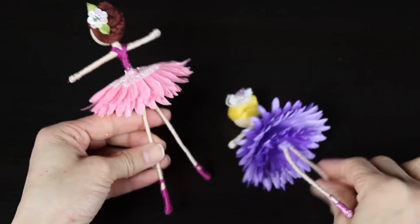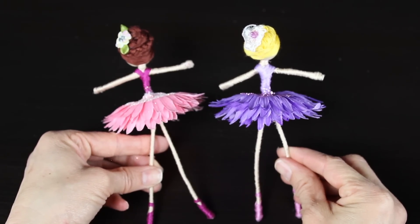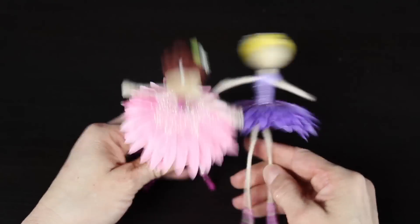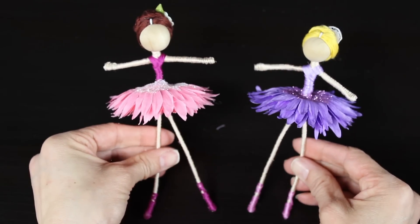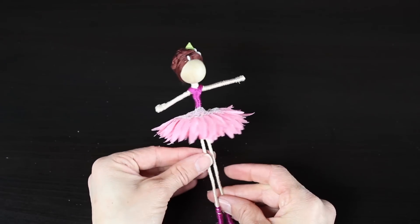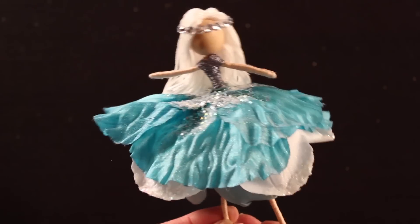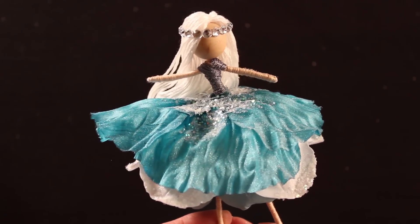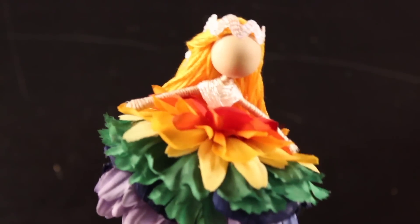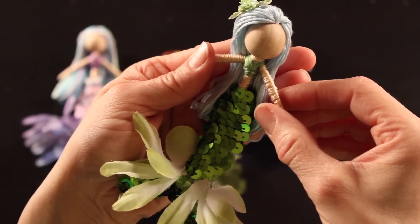And that's it, guys — you're all set! You have a darling ballerina fairy doll. I think it would be a lot of fun to do different ballerina fairies for different ballets, like the Nutcracker or Swan Lake. If you enjoyed this tutorial, please give it a thumbs up. If you haven't already subscribed, please do, and check out some of my other tutorials — I've done a lot of really fun different fairy dolls as well as other craft projects. You can also visit my website at untidyartist.com.